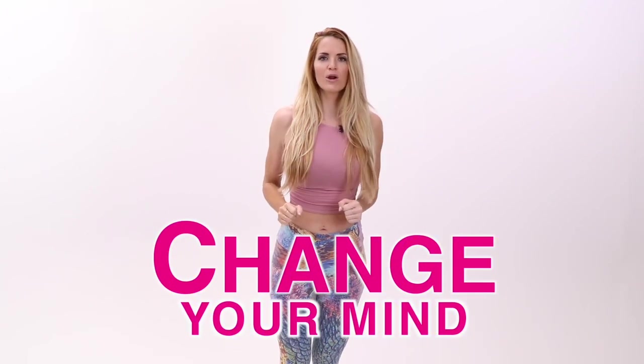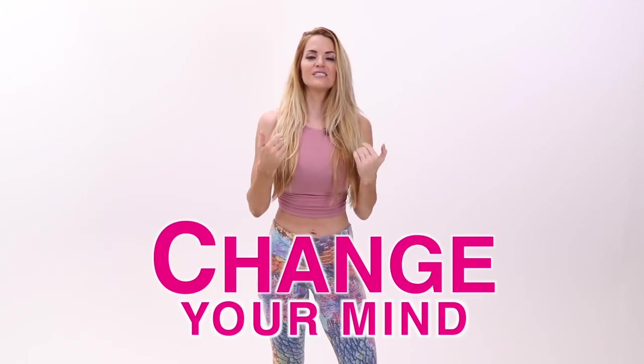Your first priority, your number one relationship, has to be you.